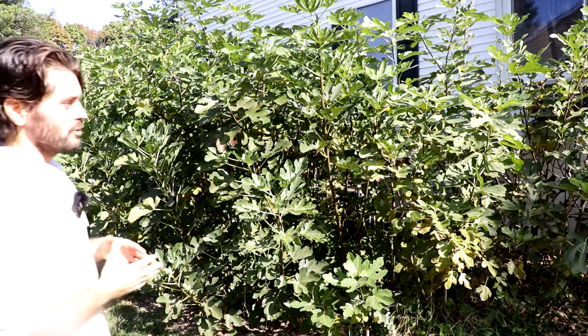All right fig lovers, this is Ross the Fig Boss. In today's video I'm going to answer a really common question that I've been getting a lot recently. This is going to help out a lot of people.